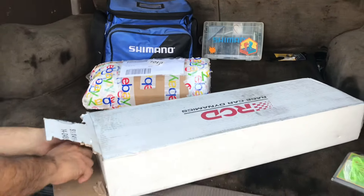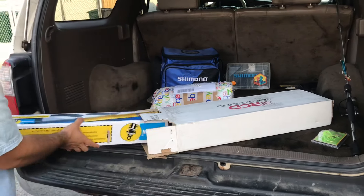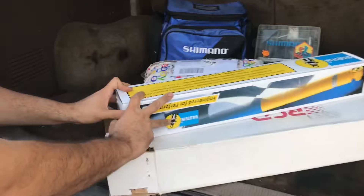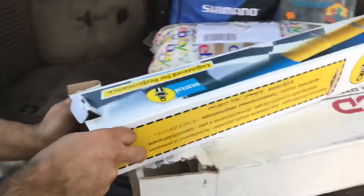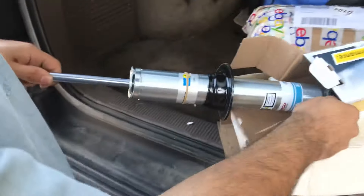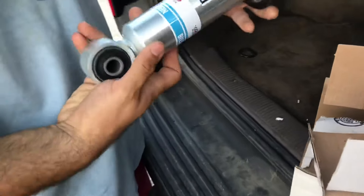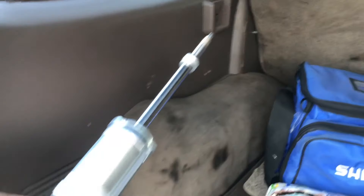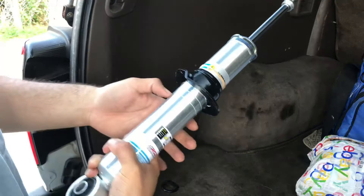I went the route that everyone suggests — the Bilstein 5100s. These things are adjustable ride height. Oh man, these things are pretty. I love that finish on it. It's tough, it looks aftermarket. You've got the three levels on here — you're able to set the top one for 2.3 inches of lift, this one is like 1.6, and this one is stock.